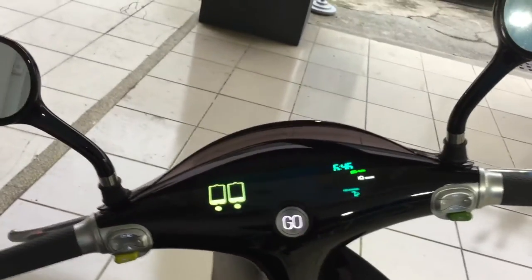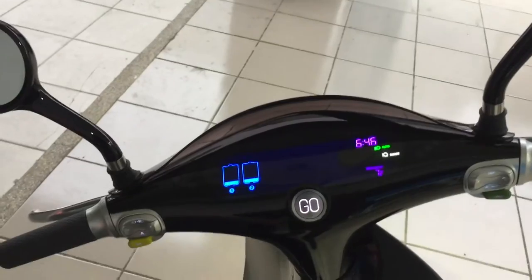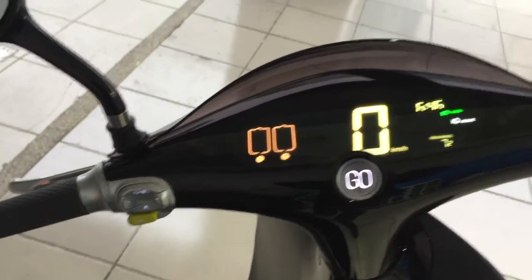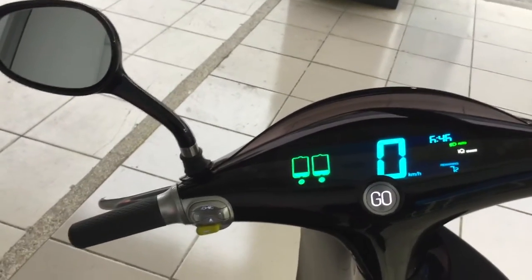Now I'm going to go ahead and turn the motor on. Isn't that awesome — it actually says happy birthday! And then if I turn the engine off — pretty neat.